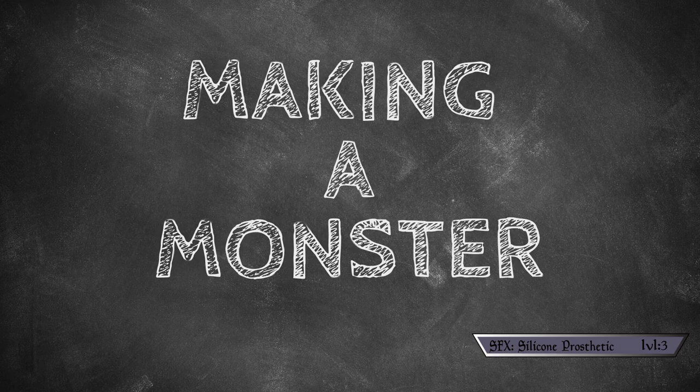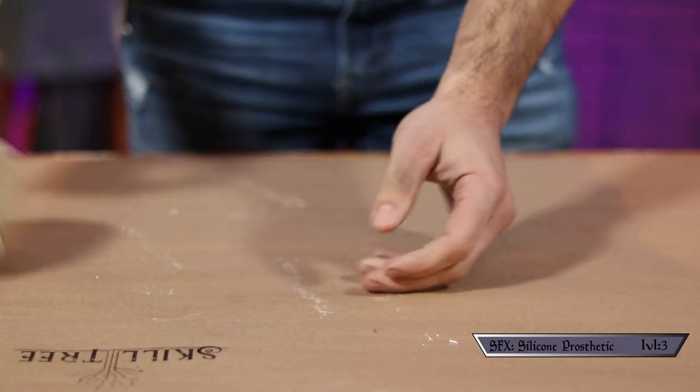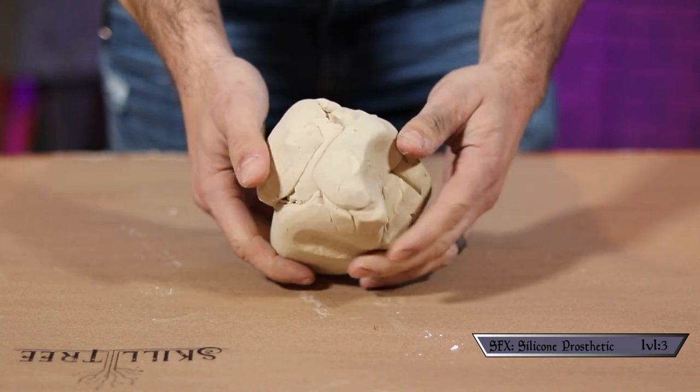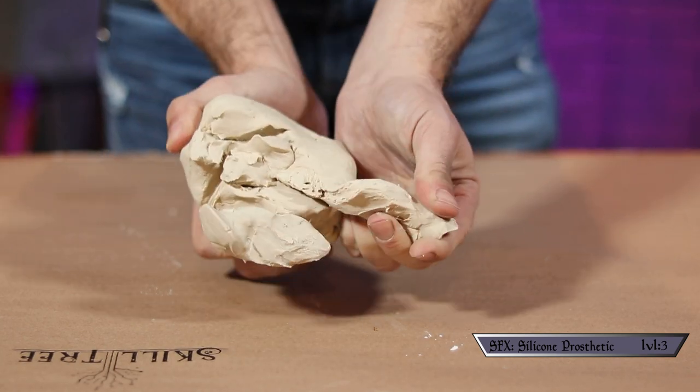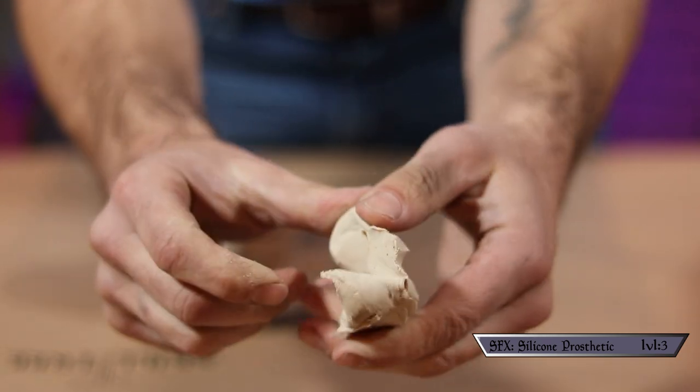Making a monster. So the first thing we're going to need is a life cast of yourself — just a casting of your face made out of plaster. I showed how to make this on a quick skill episode you can see right here. I also used this modeling clay to make the actual shape of the mask, and this stuff is amazing. I've had it for like two years and it's still just as pliable as the day I got it.